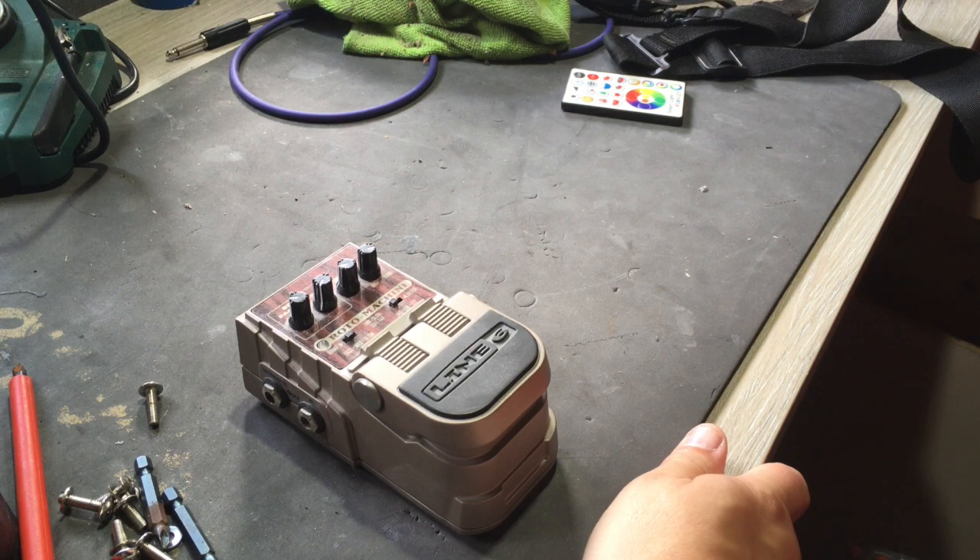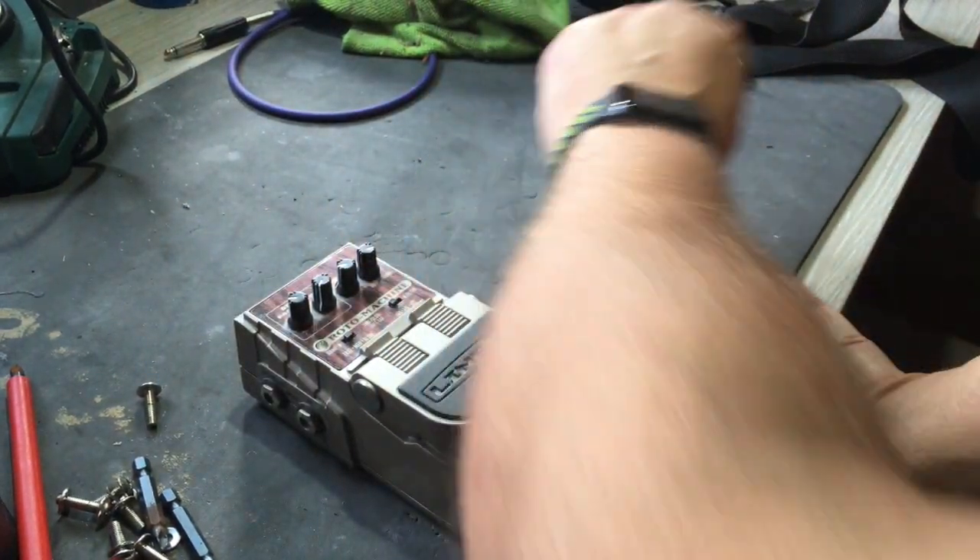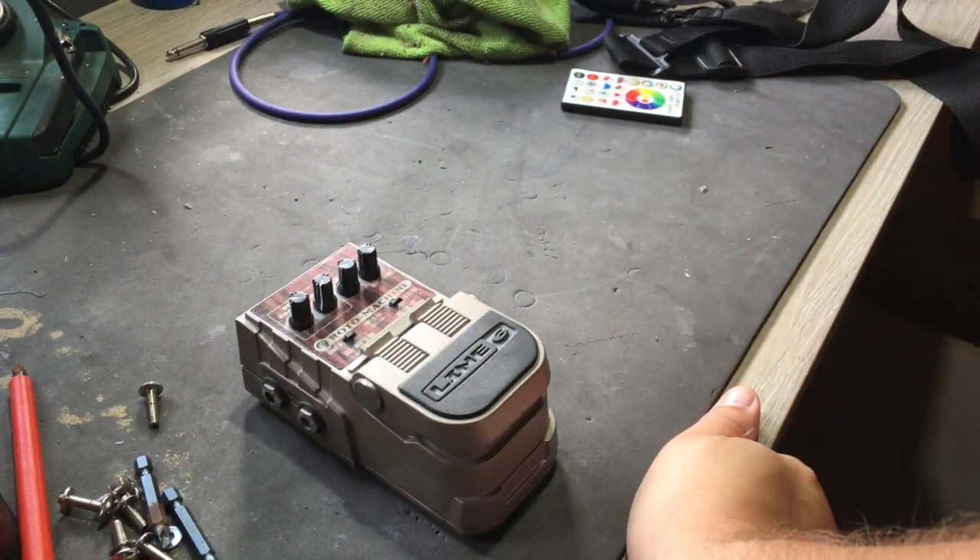Welcome to another edition of my gear reviews. Sorry for the big delay — I accidentally ripped a tendon in my arm. I don't know if you can see the scar there, but I don't recommend you do that. And that has caused a bit of a delay.